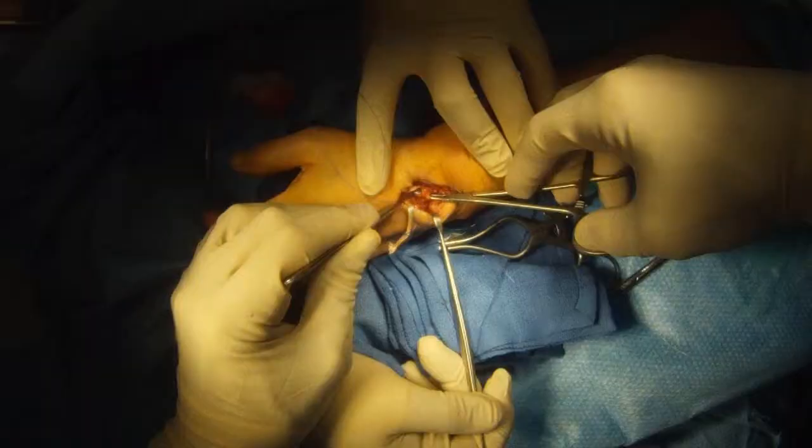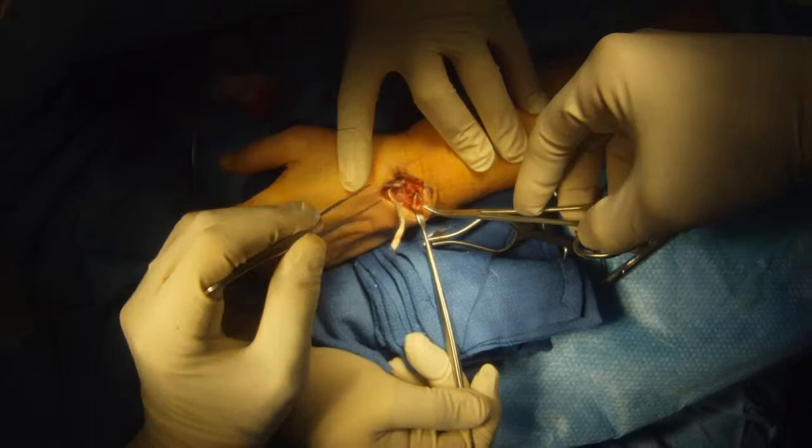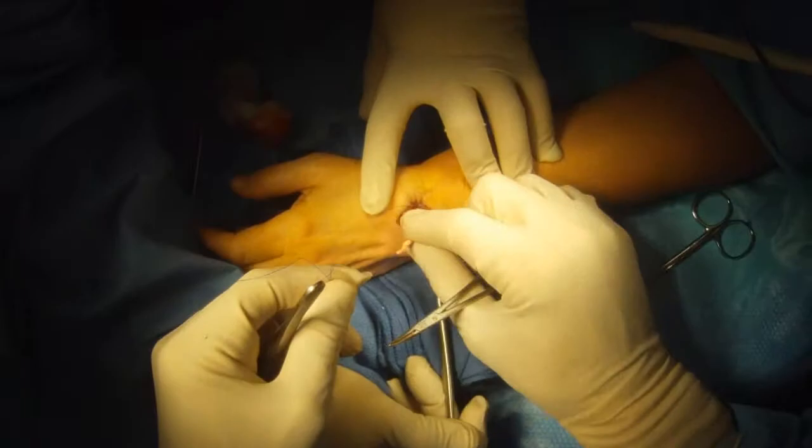Now we've dissected out another ligament in the back of the wrist. We're going to pass the tendon graft around this ligament in order to tension it and get it tight to reconstruct the scapholunate ligament.